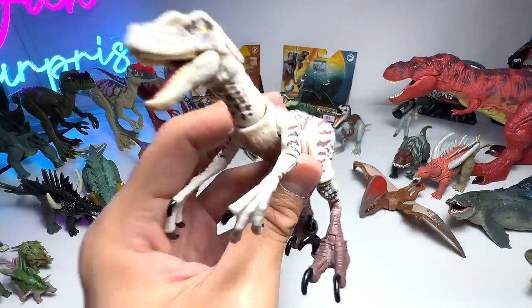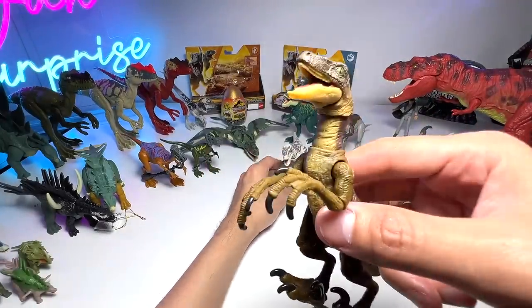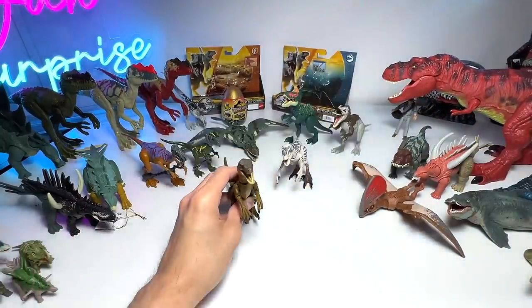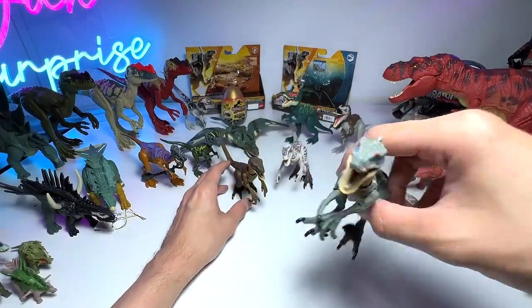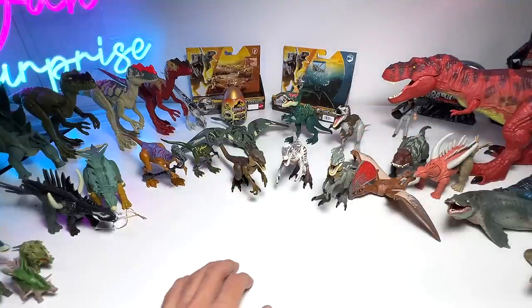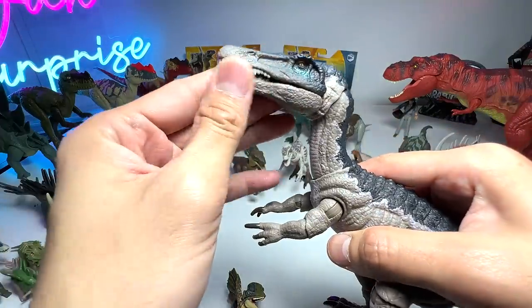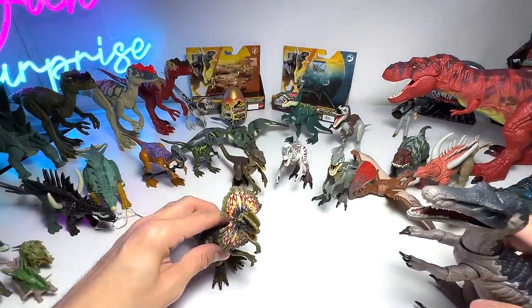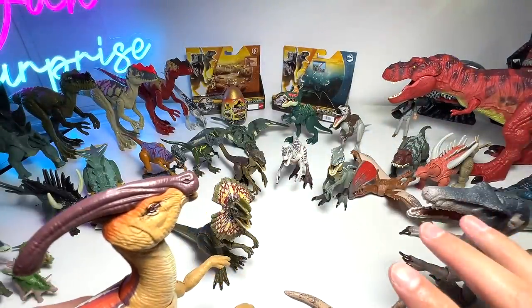As promised, here's a look at all our Hammond Collection figures. We have the female Velociraptor and the male Velociraptor from Jurassic Park 3. Next up are some of the earlier releases: Baryonyx, Dilophosaurus, two Parasaurolophus figures, and the Triceratops. Let's take a break from Hammond Collection and look at our stegosaurid collection.